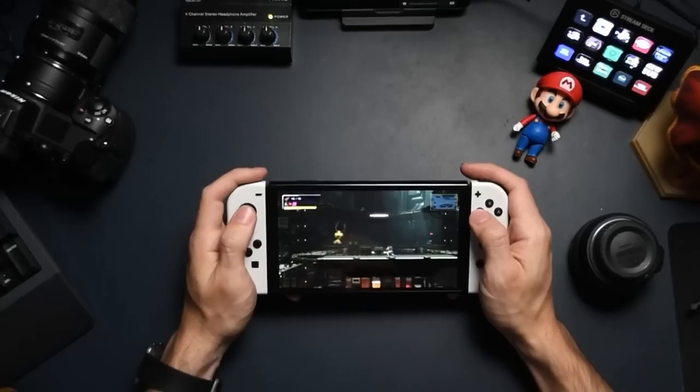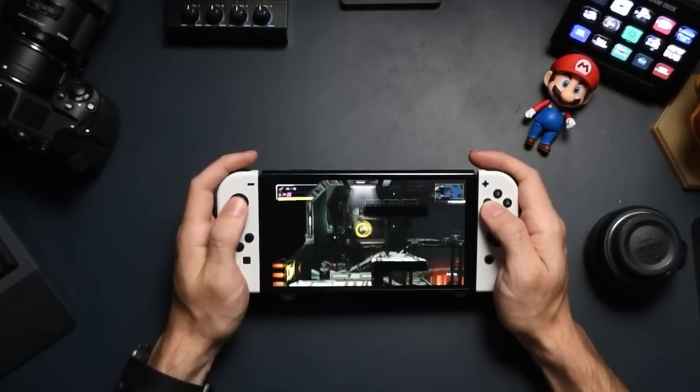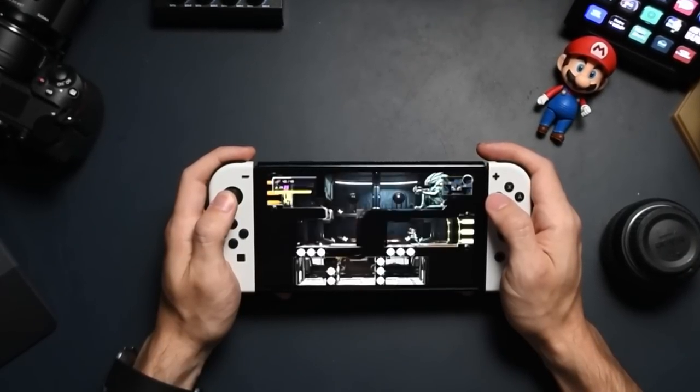I love the Steam Deck. I have experienced so many games on the go — games that I didn't even think were possible to experience on the go — and it's essentially blown my mind. This is the same feeling, that same experience that I got from the Nintendo Switch when it first launched. I was just blown away that I was playing Breath of the Wild on the go. Now that I've had the Steam Deck for a little bit and I've experienced everything that it can offer, I wanted to see what constraints were there.